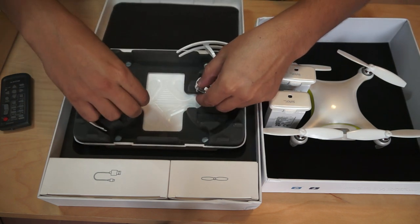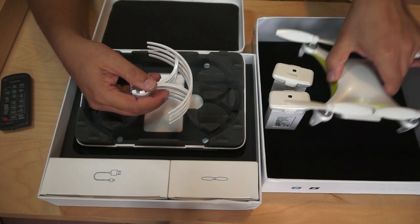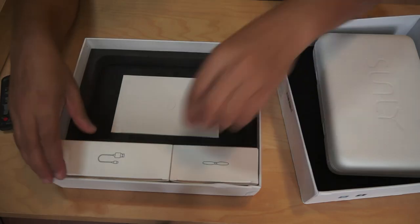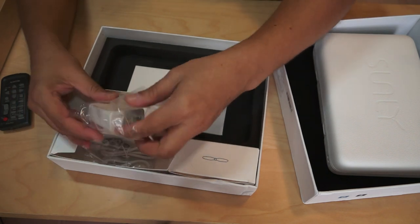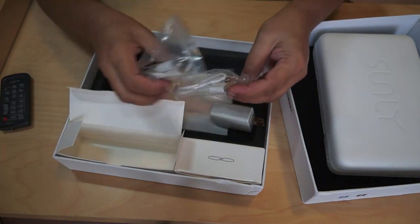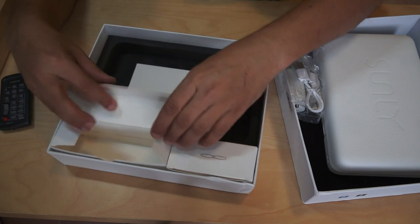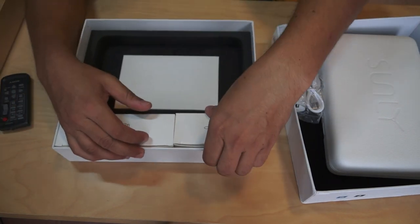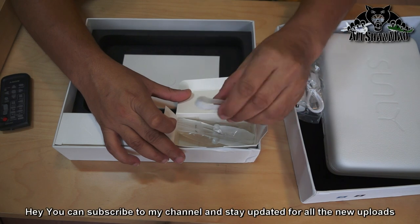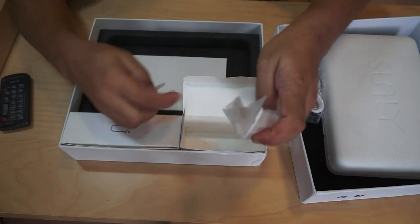We have the propeller guards — should you want to fly indoors, you should use propeller guards. The quadcopter has optical flow sensors and ultrasonic sensors for holding position indoors without GPS. Among the accessories, you have a wall outlet USB plug, a power cable for charging the batteries, and a USB cable. I hope it has built-in memory because you don't want to transfer 4K high-resolution video to your phone directly over Wi-Fi. There's also a small spanner for removing propellers, and one set of extra blades.